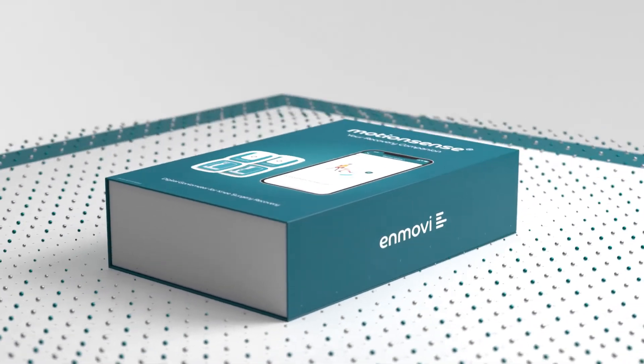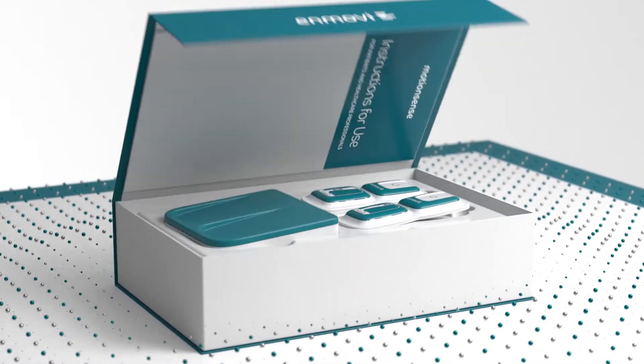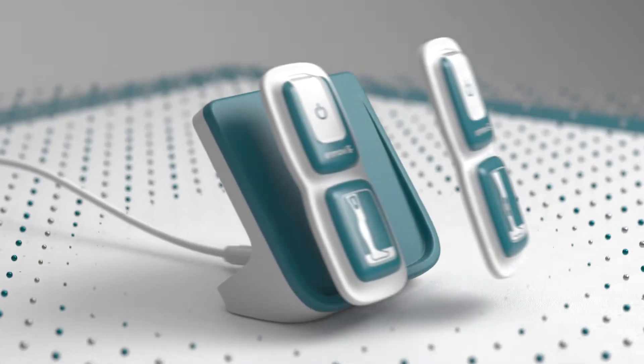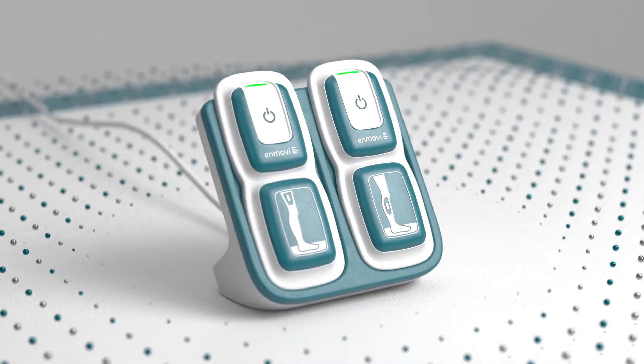Welcome to MotionSense, your recovery companion. Using MotionSense is a great first step towards making a successful and speedy recovery from your surgery.